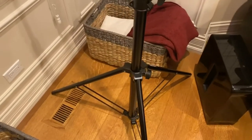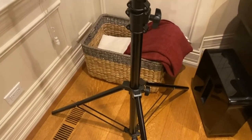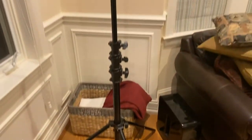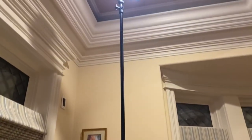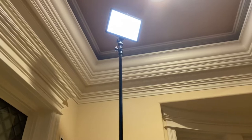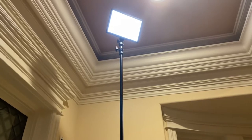The clamps have been locking very well without too much torque, so this so far appears to be a very, very good heavy-duty tall stand.